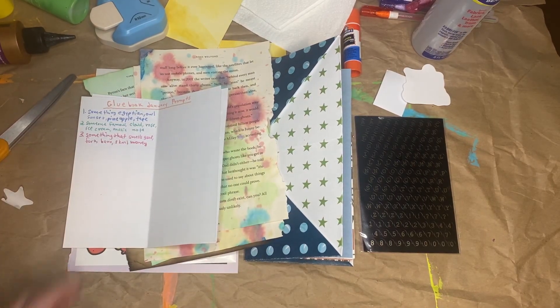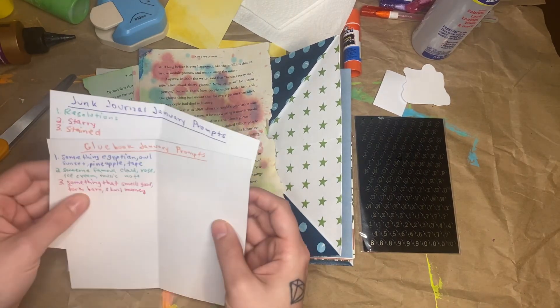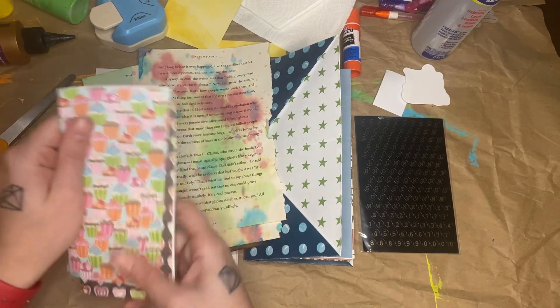Hi guys, I'm back with Glue Books January and Junk Journal January Day 3.